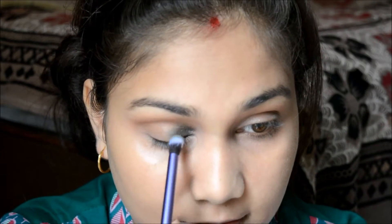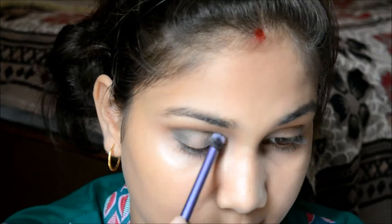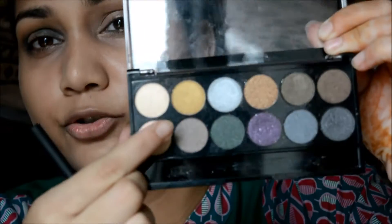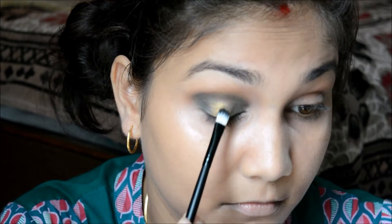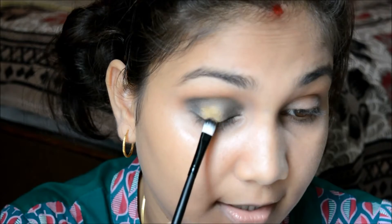That looks really nice! I'm now taking a more bold, reddish kind of shade and using it in the center with a flat shader brush. These eyeshadows are amazingly pigmented — look at that, I really like that!